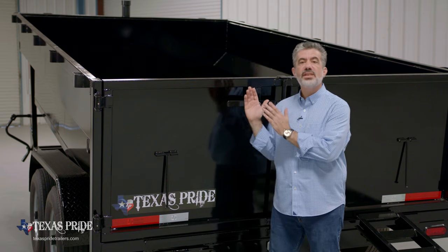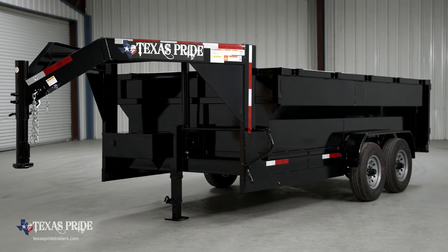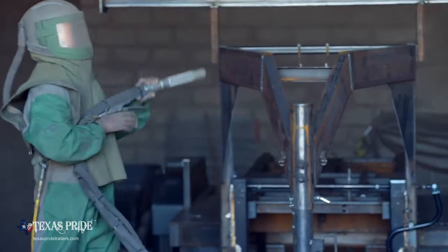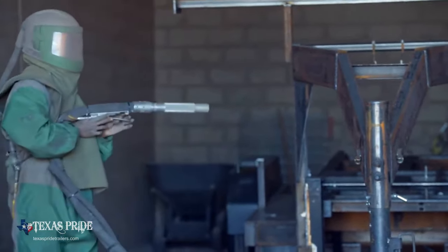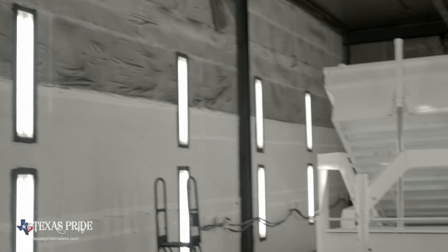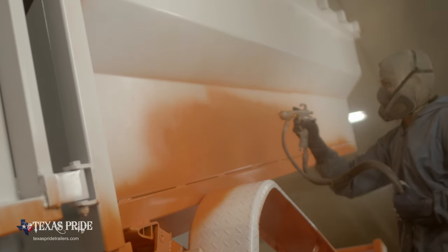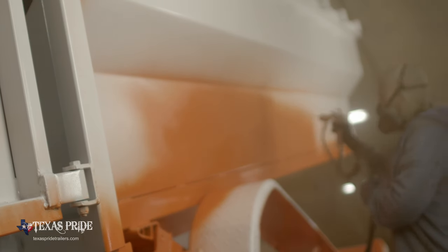When it comes to the finish on a Texas Pride trailer, we spare absolutely no expense. The process starts with a full media blasting to remove any surface rust or scale, then each trailer is fully primed top to bottom in preparation for two top coats of automotive-grade acrylic enamel paint.